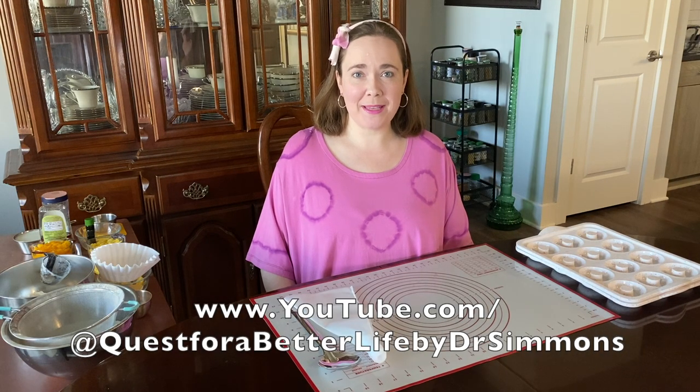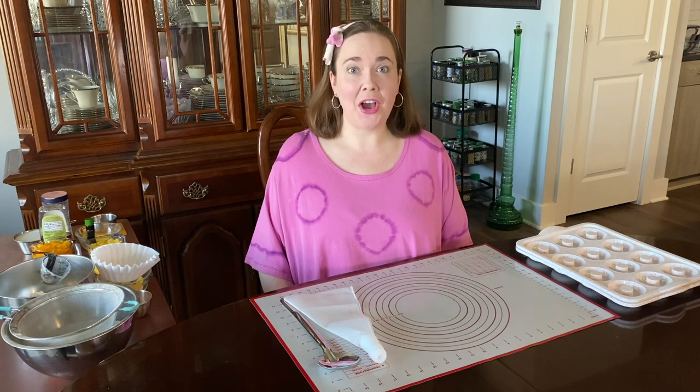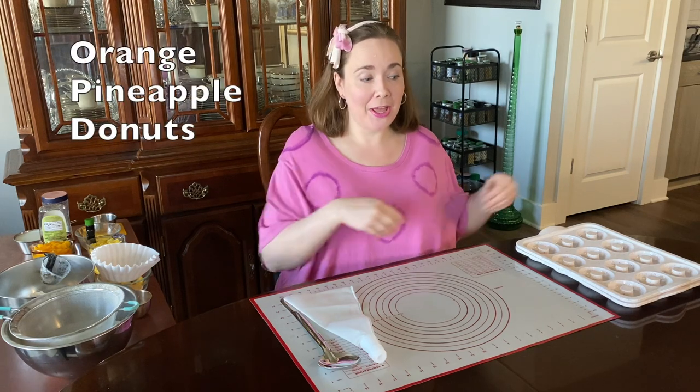Hi, I'm Dr. Simmons and today I'm making orange pineapple doughnuts.